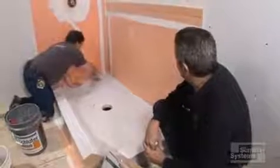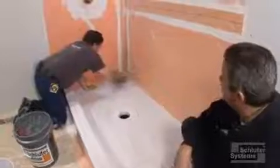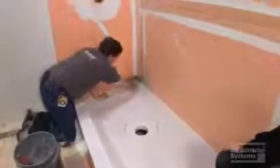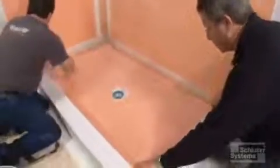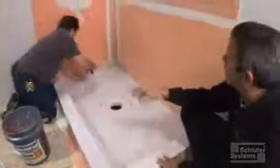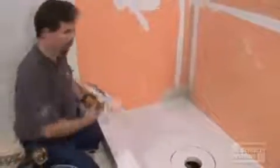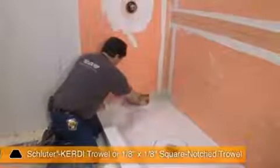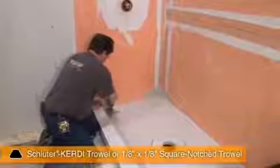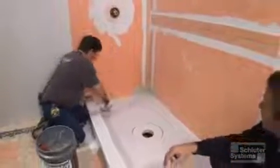The next part of our KERDI-CORNERS kit is to connect the walls with the floor using KERDI-BAND and KERDI-CORNERS. We could do this after we actually laid the KERDI on the tray, but we've elected to go ahead and put that in first. This is just a preference thing — there's nothing to do with the function of the system. This is more about how the installer prefers to put it in.